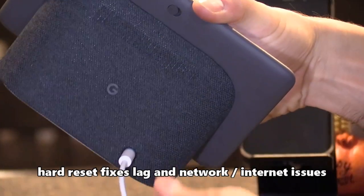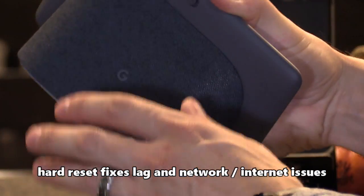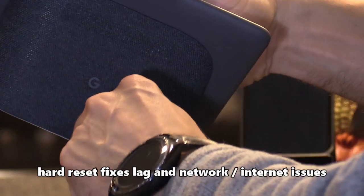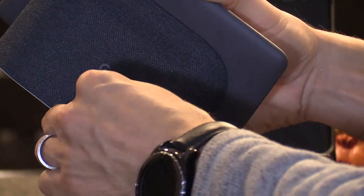To hard reset the Google Home Hub — this usually fixes many different glitches or issues you may have with the network or the internet — simply unplug the power cord for one whole minute and then plug it back in.